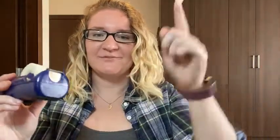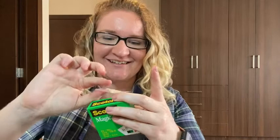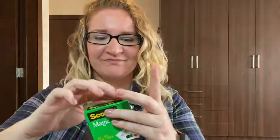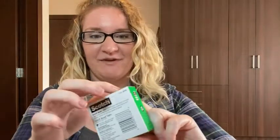Let me grab a tiny piece — it easily rips because this brand is great. Let me tape back up this box. This is the invisible transparent tape, so you won't see it when you tape it back up.